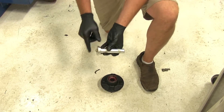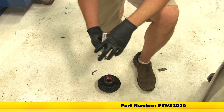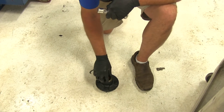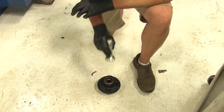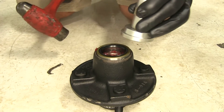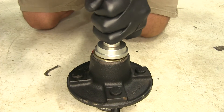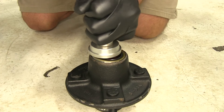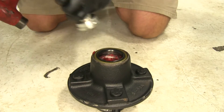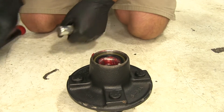To get our seal in place, we're going to use a seal driver — part number PTW83020. It gives you a nice flat surface and is easy to work with. If you don't have a seal driver, you could also use a block of wood. Place it on there and begin to tap it down in place, getting it started all the way around. Once it's started all the way around, just drive it home evenly.